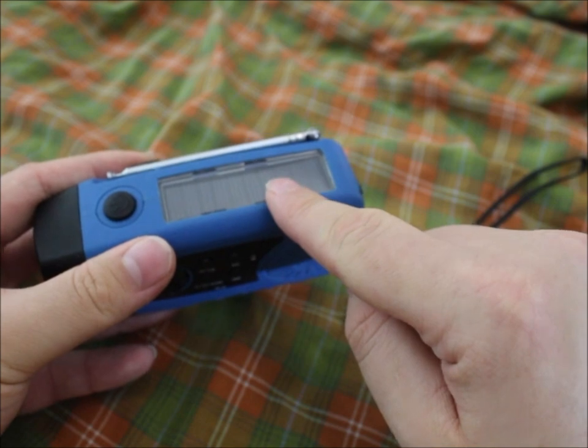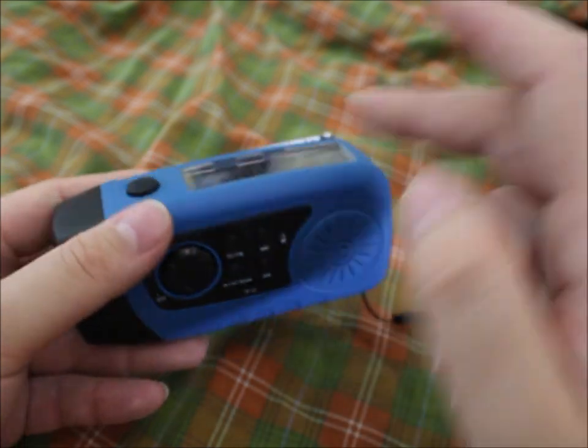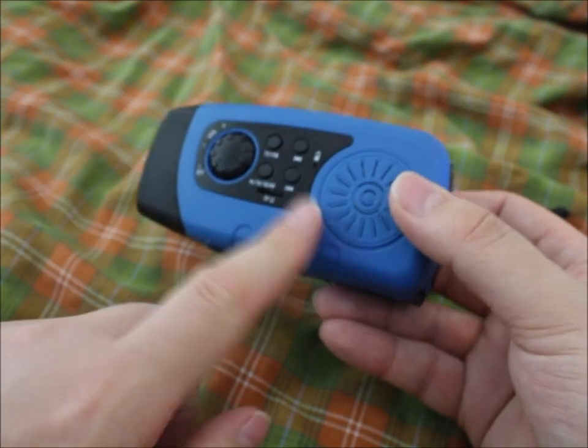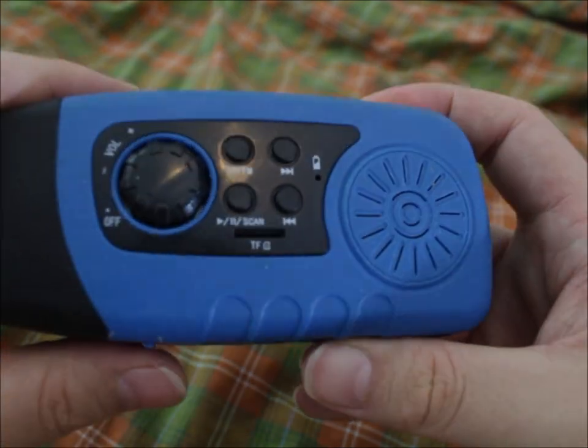If you have it on your window seat or somewhere where the sun hits it every day, it stays charged. However, the battery has a rather high self-discharge rate.